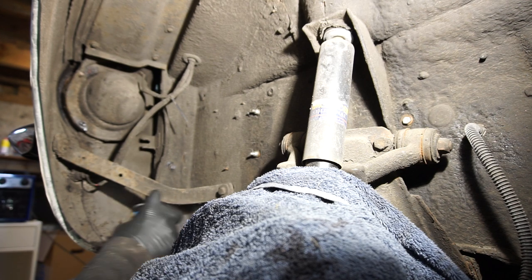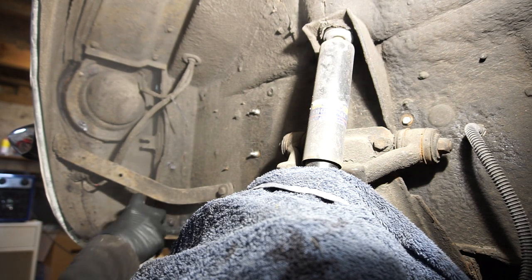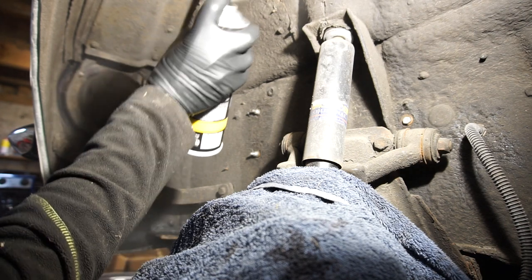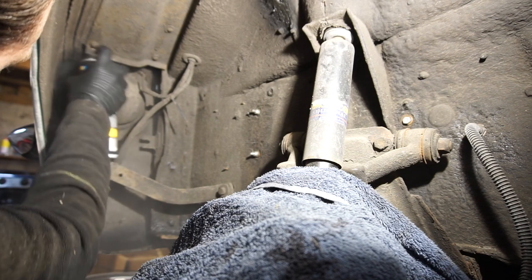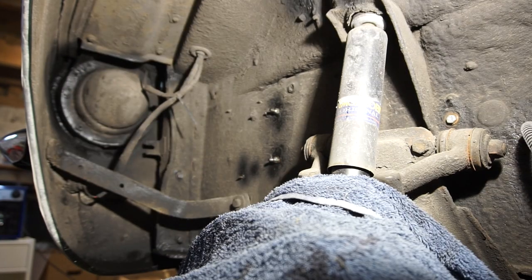Just starting with those areas, giving them a light coat. You can see this stuff is really thin and just wants to creep in everywhere, which is exactly what you want. I'm just going to wait a couple of minutes, hit all those areas one more time, wait a bit more, and then hit everything with a thin coat.